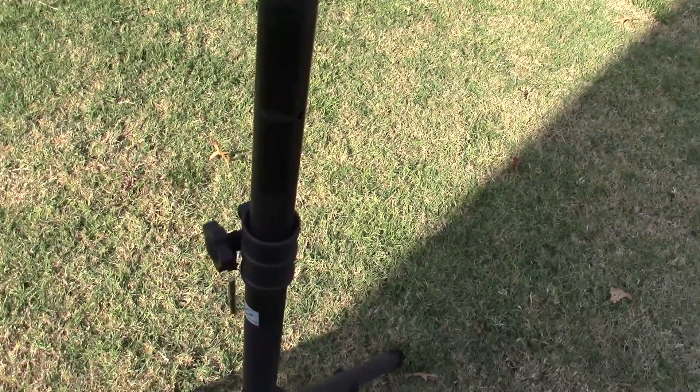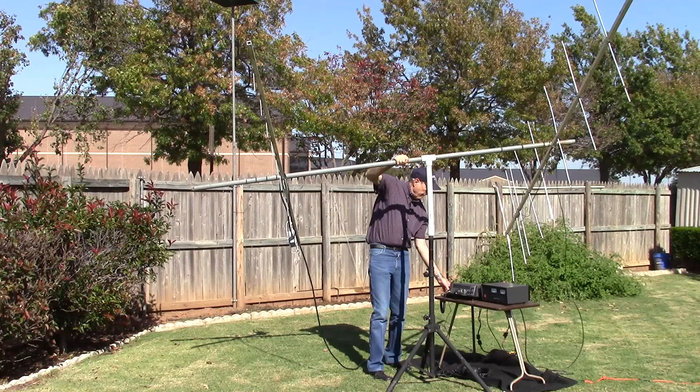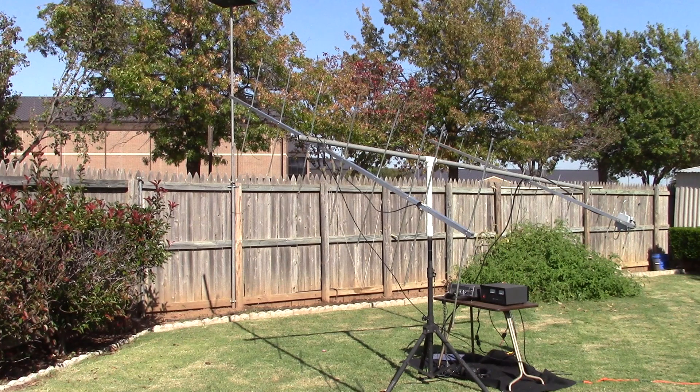Notice how easy it turns down here on the base.